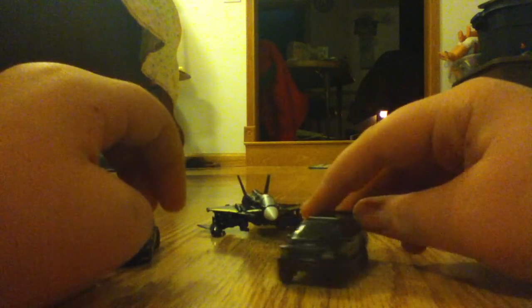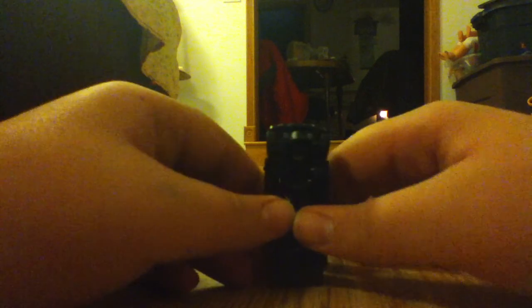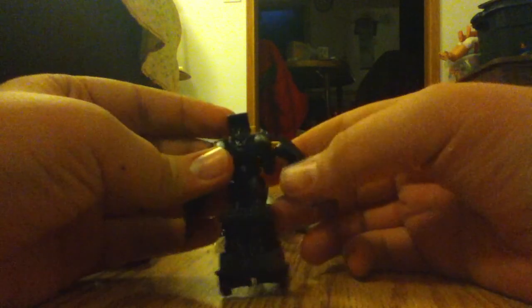So here's Crankcase. Little Decepticon symbol on his door. And that's his underneath. Let's transform him. All you have to do is pull the doors out, slide them like that. Pull on these, when his feet pull down. Pull the back apart, push that in. I don't know why they have such a big open space like that, but that is Crankcase.